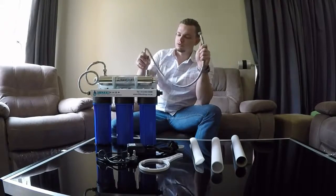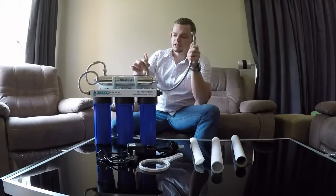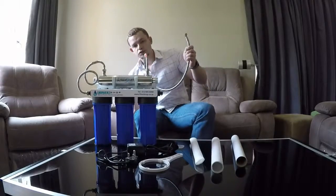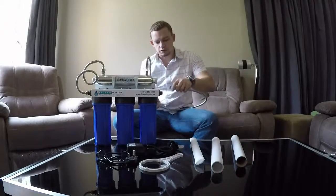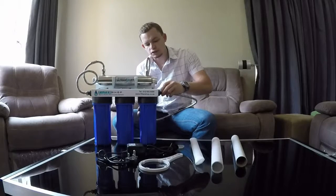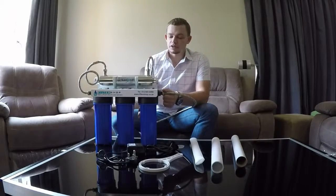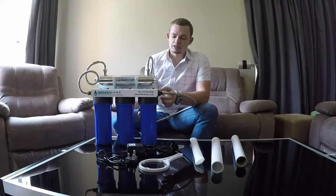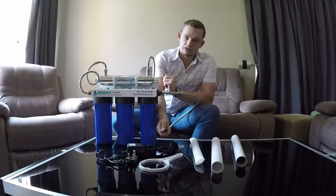Take the hose connected to the faucet — the existing one, or the new one if you had to replace it — and connect it onto the top of the UV light and tighten it there. Then take the flexible hose supplied with the system and connect it to the incoming side of the system itself. This is a plastic connection, so don't over-tighten it or cross-thread it as you can damage it. We've put this male connection here as a separate fitting so that if you damage it, you can go to a builders warehouse or hardware store and get a replacement fitting. Then connect the other side back to your valve on the wall.